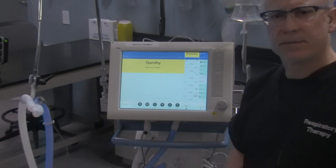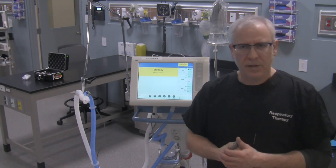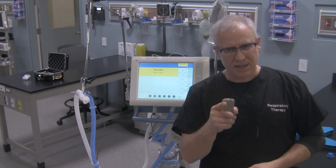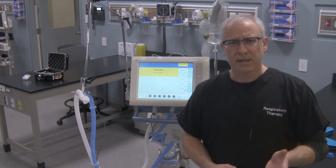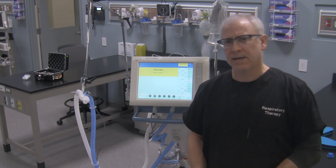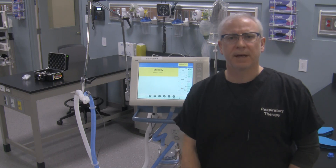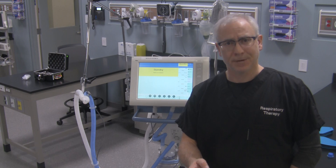And that's in essence how you would turn the ventilator on and do a pre-use check on the Evita XL ventilator. If you have any questions, please let me know. If you like this video or not, let me know with a thumbs up or a thumbs down. Please subscribe to the YouTube channel — there are a lot of different videos on ventilators, oxygen therapy, as well as airways and airway management. I'll be adding more videos to my channel as time permits. Hope you found this of value. Take care and have a great day.